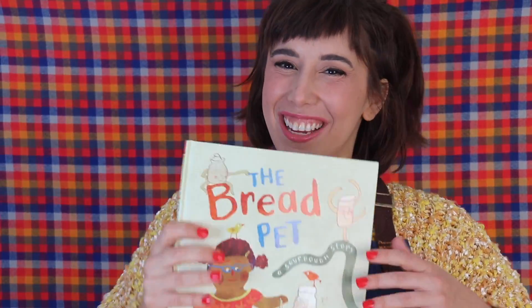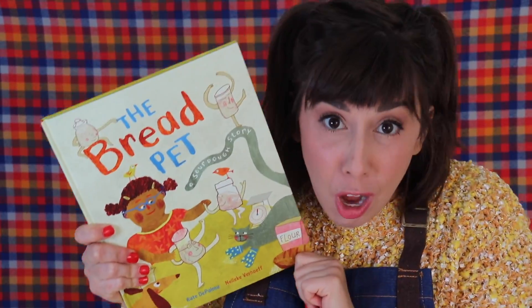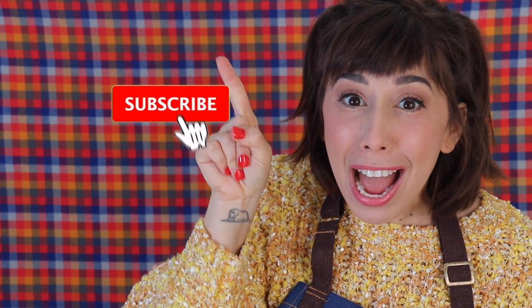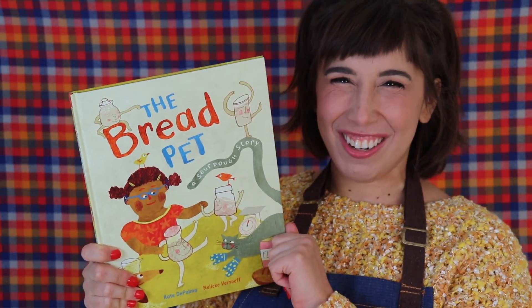Thank you for reading with me today, friends. You can follow the link in the description to purchase your own copy of this story. I was inspired to make a bread pet of my very own, and you can too. You can keep feeding it, then share it with your family, friends, or even with your community — like our friend in this story. The recipe is on my website, linked below. If you make a bread pet I want to see — you can find and tag me on Instagram. And please subscribe to my channel for more books and more fun. See you next time!